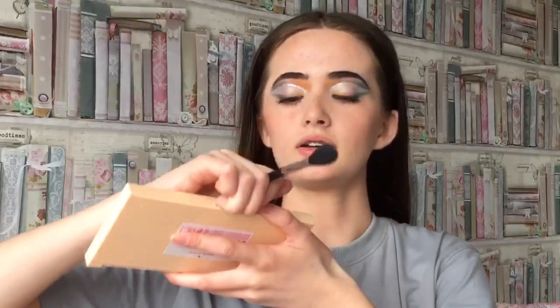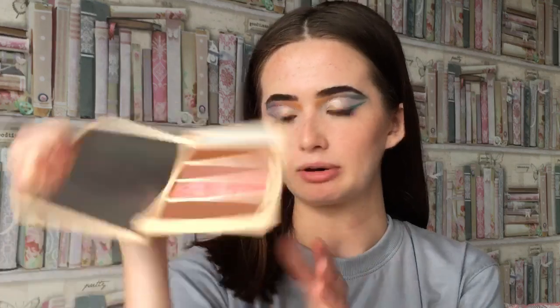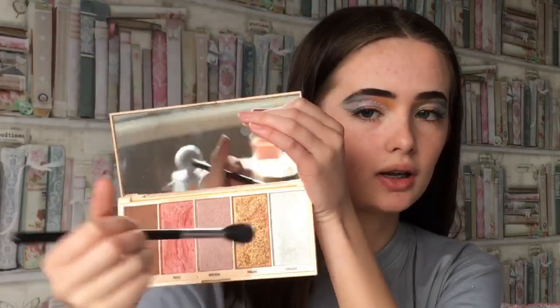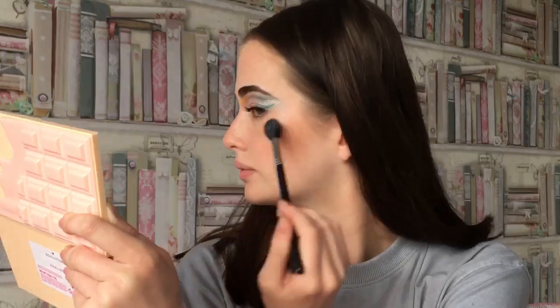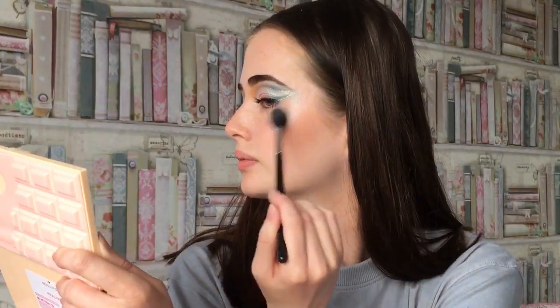Highlighter - I think we're going to use Frosting out of this Praline palette by iHeart Revolution. Then setting spray.